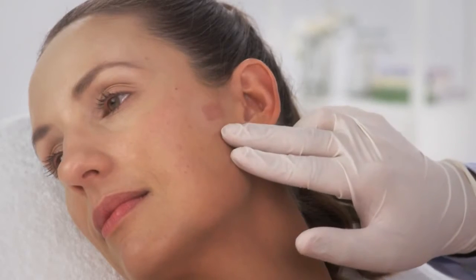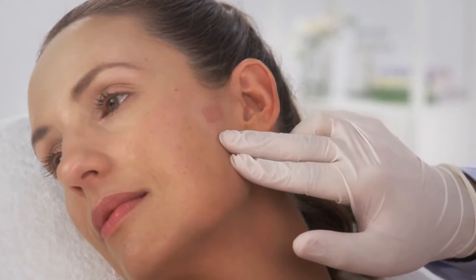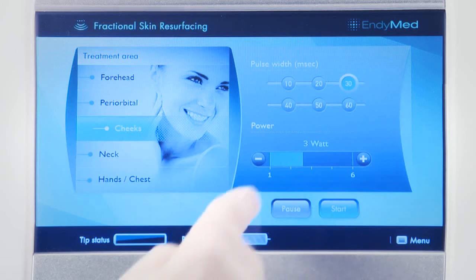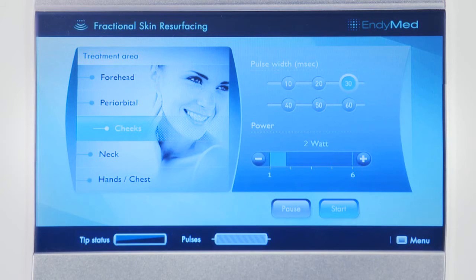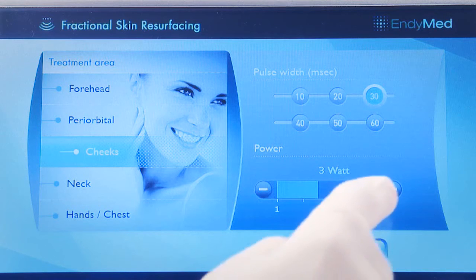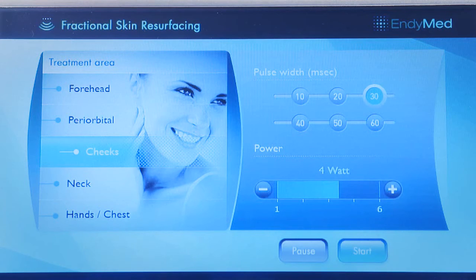Evaluate the test spot at least five minutes after the pulse was delivered. If mild to moderate redness and edema is observed, or the patient reports manageable discomfort, continue with the treatment at the same settings. In case of severe edema or excessive discomfort, decrease the pulse width by 10 milliseconds and 1 watt. If the patient doesn't feel the treatment at all and you observe no erythema or edema, increase the pulse width or power by 10 milliseconds and 1 watt.